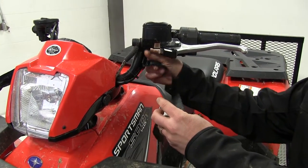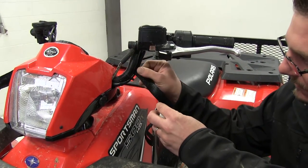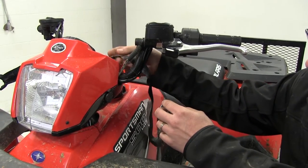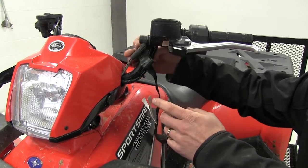We'll begin by taking the assist strap and wrapping it around the handlebar. We'll want to make sure that we go around the wires that may run up on your handlebars, as we don't want to pinch them.